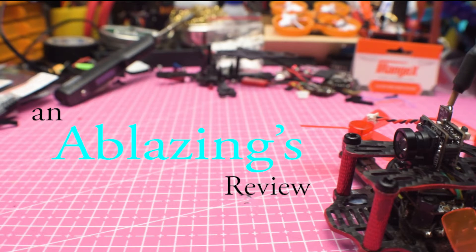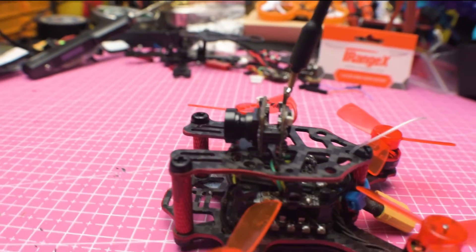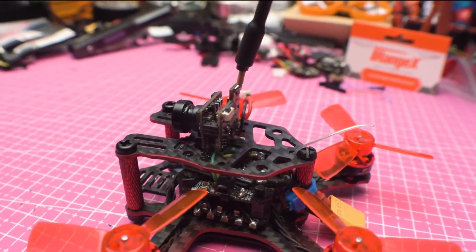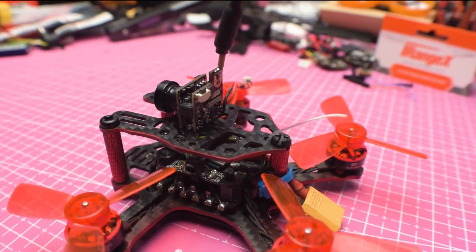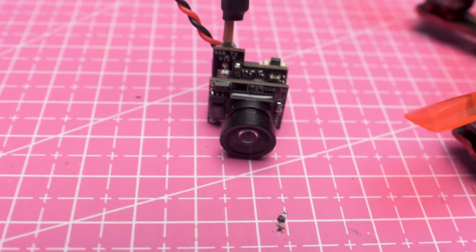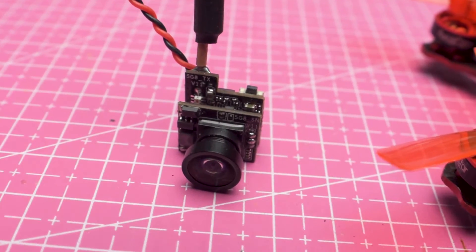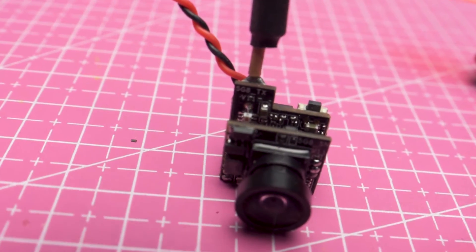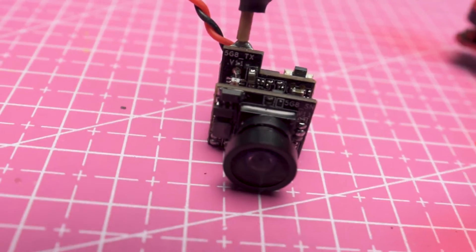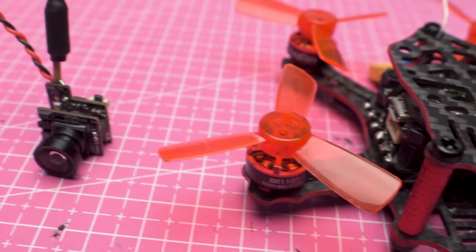This is a quick shot review, so I'm going to make this short and sweet. This Mini All-in-One is a 5.8G wireless camera with 48 channels. The camera resolution is 720x540 for PAL and 640x480 for NTSC. It's a 600 TVL 1/4 sensor camera with 120 degrees field of view, using only 200 to 215mAh and taking 2.9 to 5.5V.